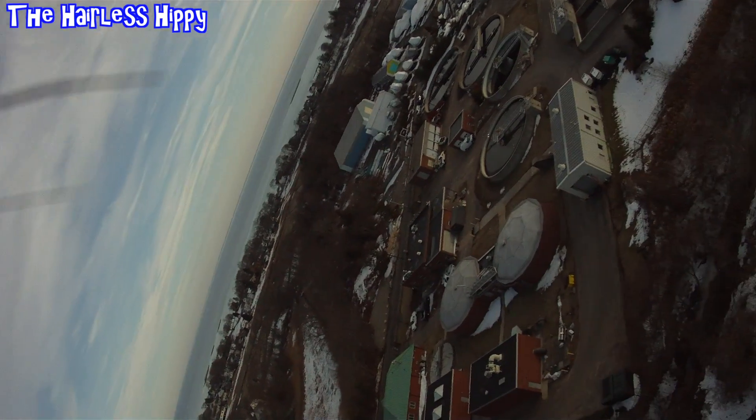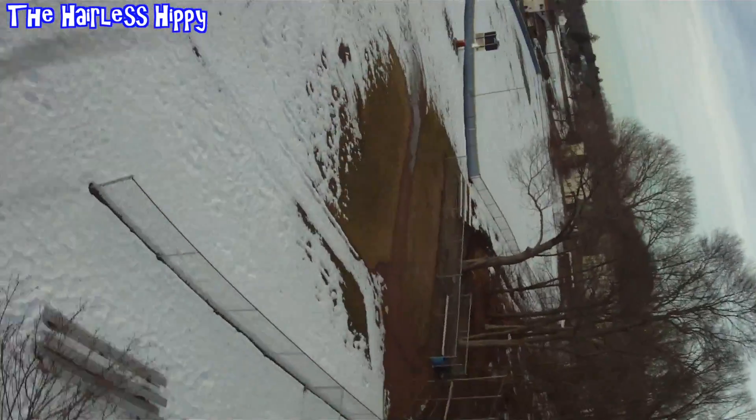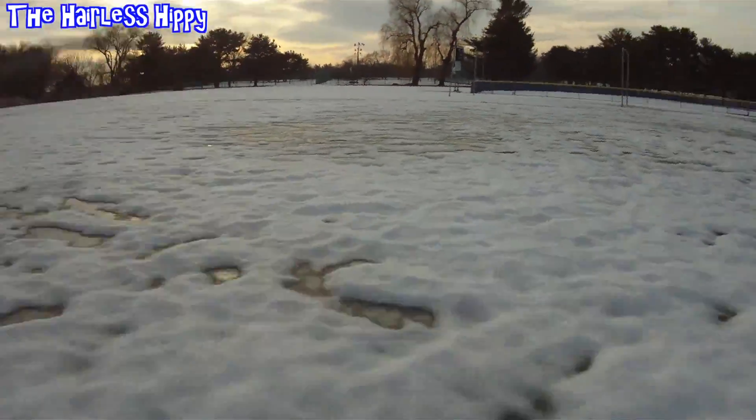Right here you're going to see that I have a little problem landing. I cut the power right about here, I think I do a tip stall, and the plane gets spun around in a circle. I head towards those condos and I use the rudder to react and bring it back onto the field. I thought I had a bad servo in my ailerons, but it could just be tip stalling. I landed out in the field and had to walk out and get it.